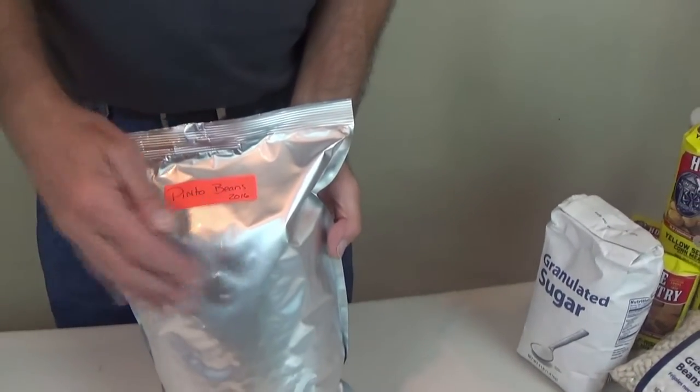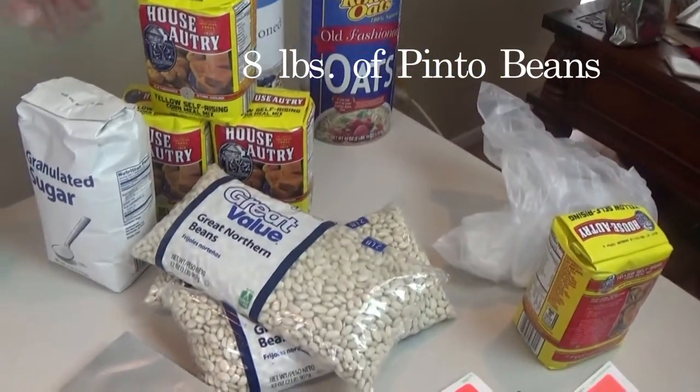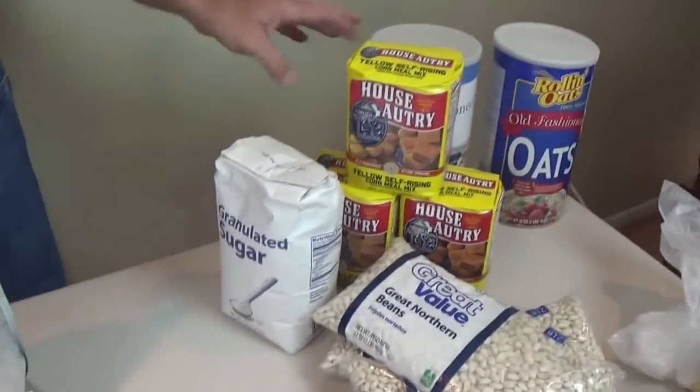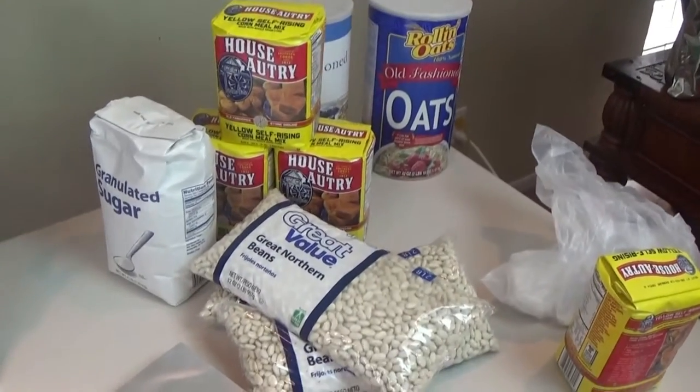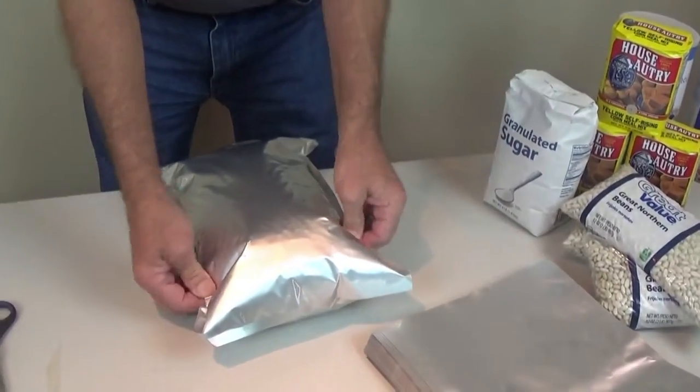In a one-gallon bag we got eight pounds of beans. So we're going to do eight pounds of navy beans, cornmeal, sugar, oats, powdered milk — all of that. We're going to add those and put them in with our oxygen absorbers.